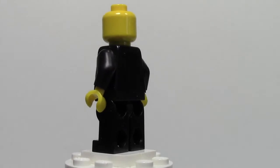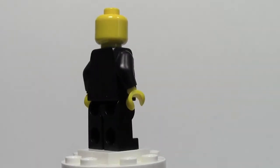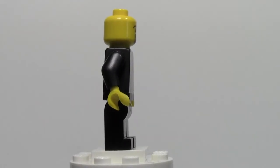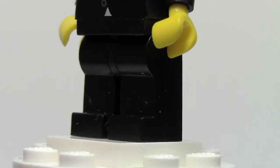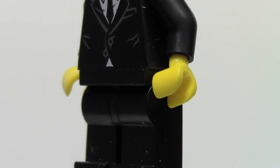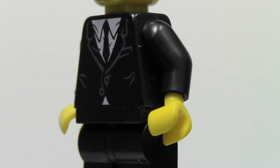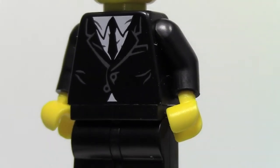Here's a 360 of this figure and now we'll go into close-ups. His legs and his torso are from the Series 11 saxophone player — they are just the same. The legs aren't printed but the torso is, and as I said, the Series 11 saxophone player. So it's a cool torso.